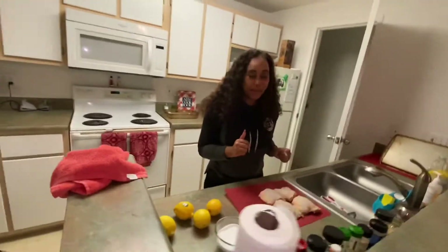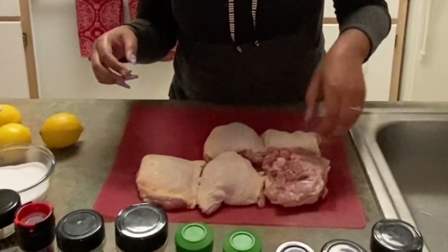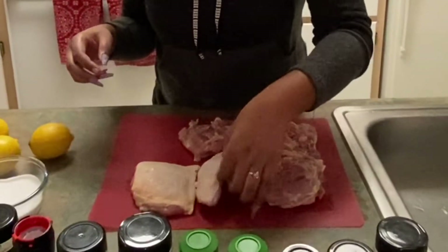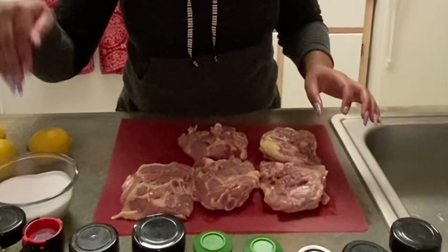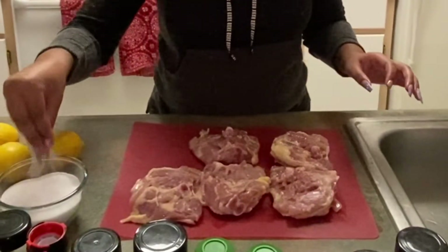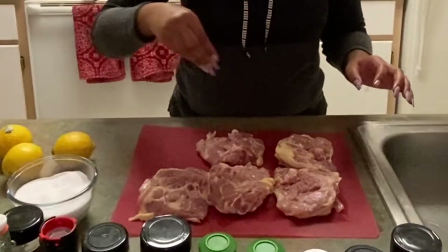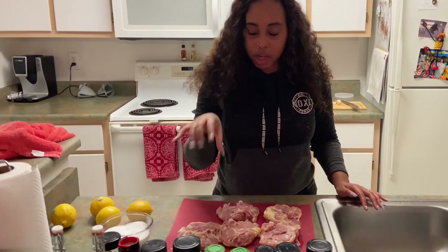Let's get some seasoning up in here. First things first, I like to flip over my chicken before I season the top. I'm going to get a good amount of sea salt — be pretty generous, but not too generous. Make sure the other pieces don't get jealous. I've got a good amount of salt on there.